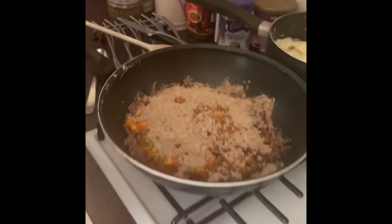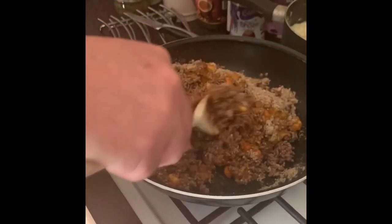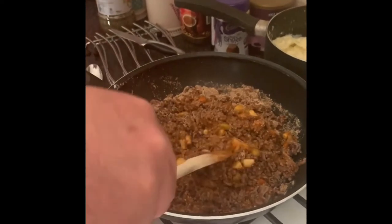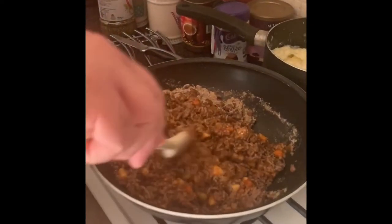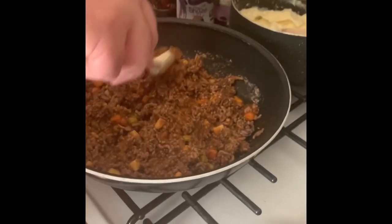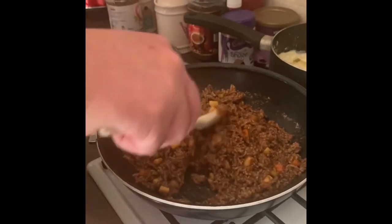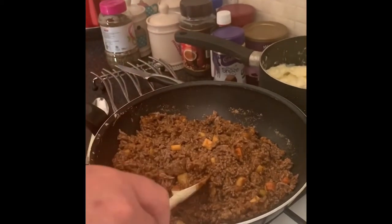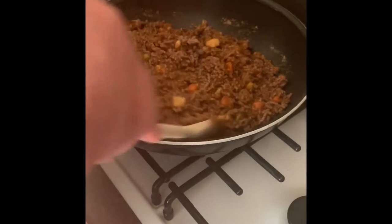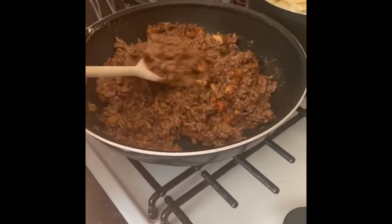That's now heating up. Using my spoon I'm just going to fold it in and out to get that mixture going. All the aromas are lovely — I do love this stuff. You could really in theory eat this on its own; you don't need to make it into a cottage pie, it's quite a nice mixture on its own. I'm going to add that little bit of water I saved just to give it a nice bit of gravy to cook in. The aromas are just so nice.